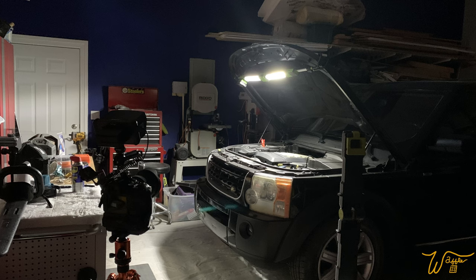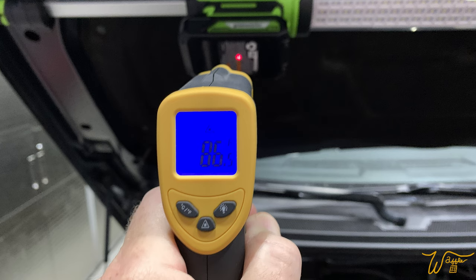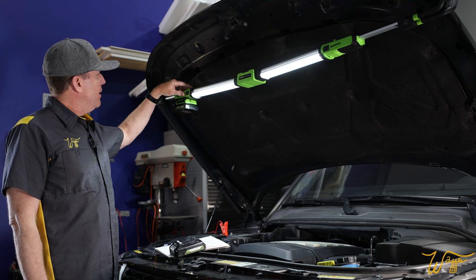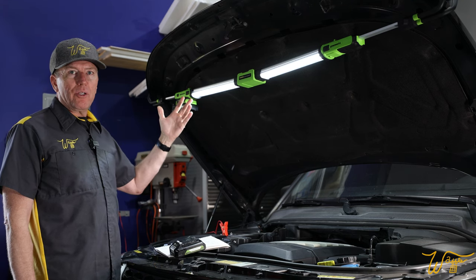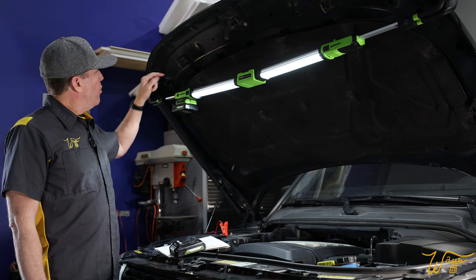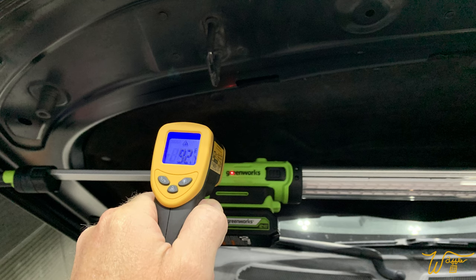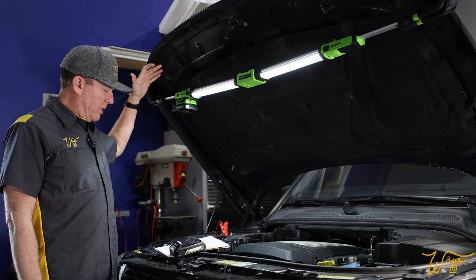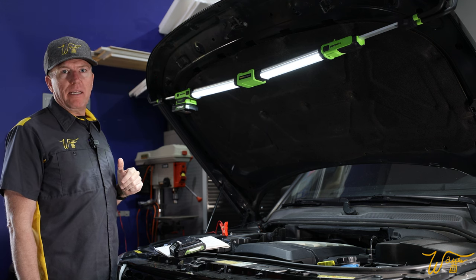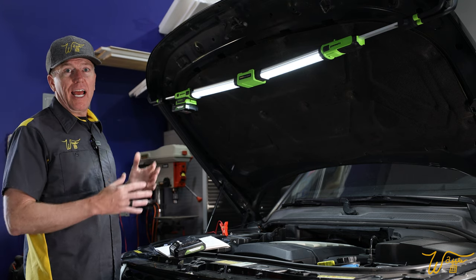After that nearly nine hours of running overnight, I took temperature readings on the battery, on the light, and right above the battery. Both the battery and the light were just a couple degrees above the ambient temperature in our garage. The only rise in temperature was right in one area that was 92 degrees — probably a good seven degrees above ambient. But that's really not a lot for running full time for almost nine hours.